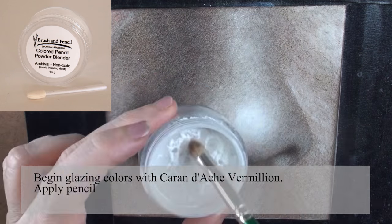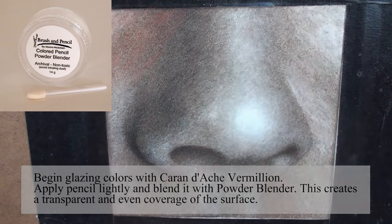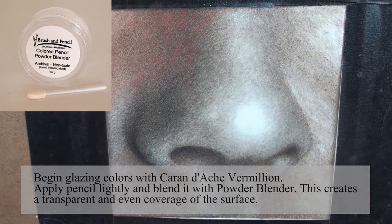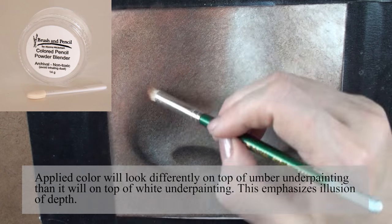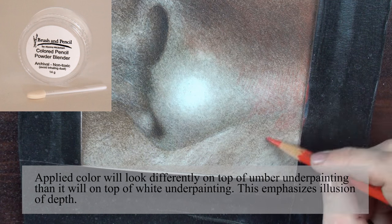Begin glazing colors with Caran d'Ache Vermillion. Apply pencil lightly and blend it with powder blender — this creates a transparent and even coverage of the surface. Applied color will look differently on top of amber underpainting than it will on top of white underpainting, which emphasizes the illusion of depth.